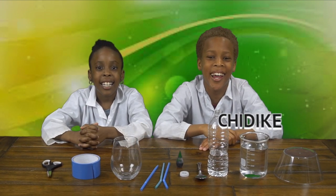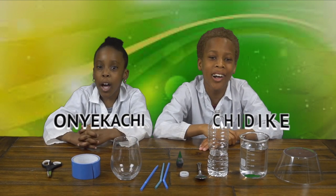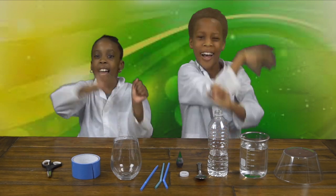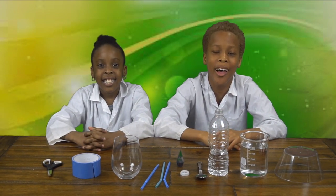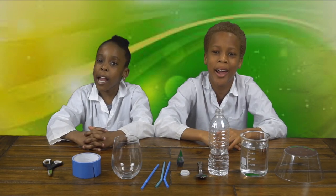Hi guys, it's T.D.K. and Anikachi. Welcome back to C.E.O. Experiment Lab, and today we're going to be doing the siphon water experiment.